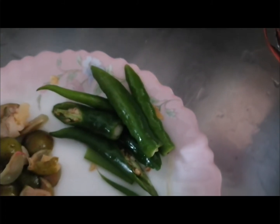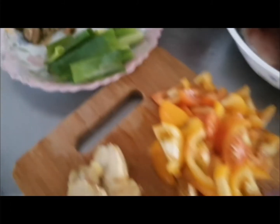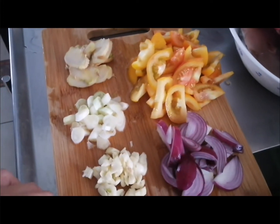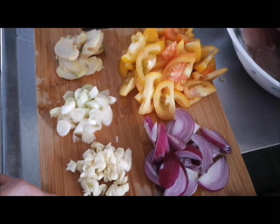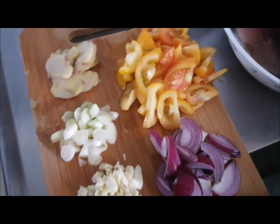Add the chili. And let it boil with water — around five to six cups of water.